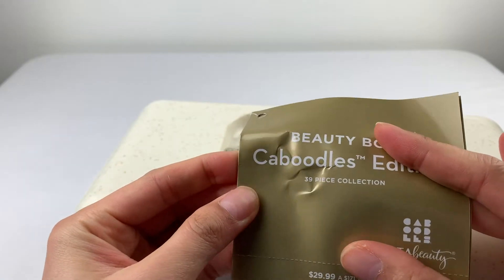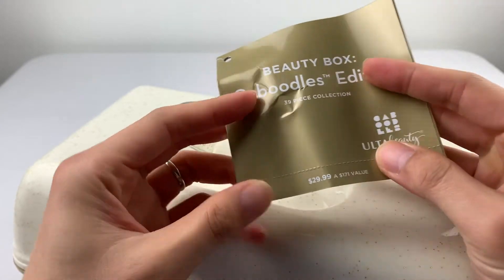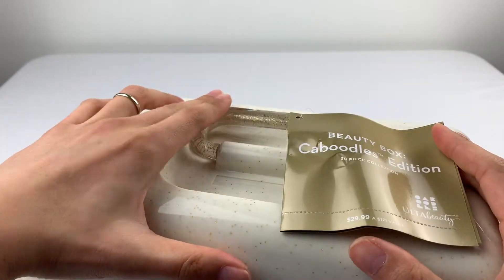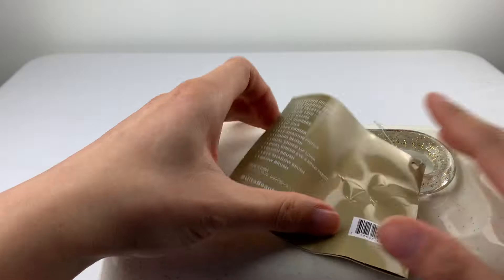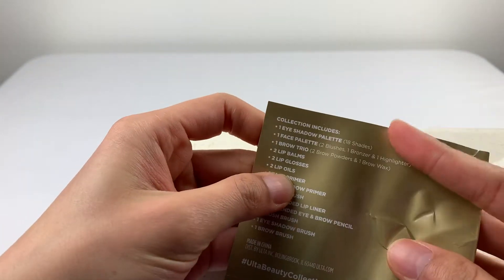It's a 39-piece collection, a $171 value. The price tag here says $29.99, but I picked it up at $19.99 plus tax. Let's see what we have on the tag. It's kind of hard to see, being gold and white.